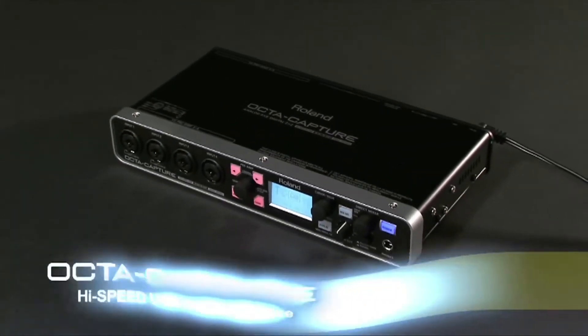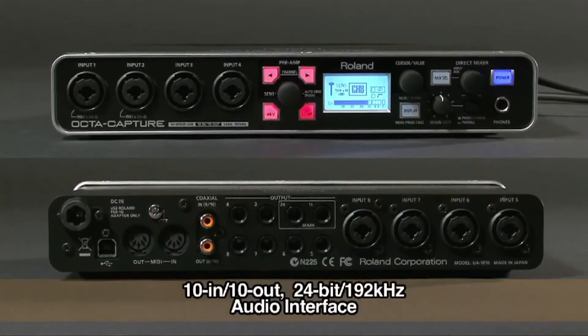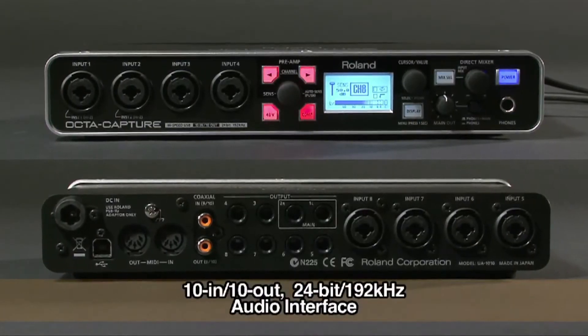OptiCapture is a high-speed USB audio interface with 10 inputs, 10 outputs, and superb 24-bit, 192 kHz audio quality.